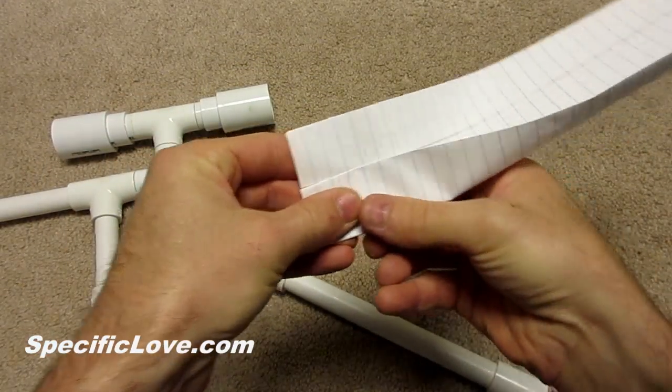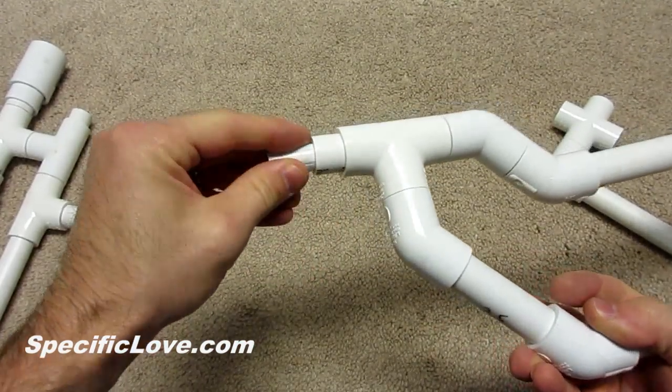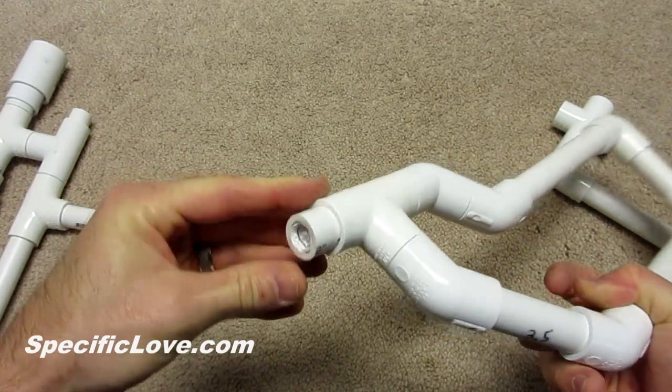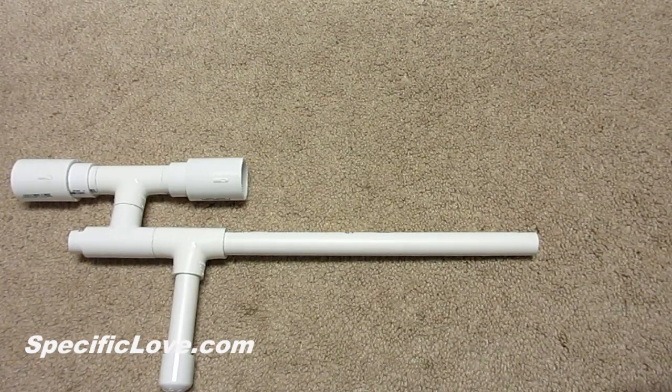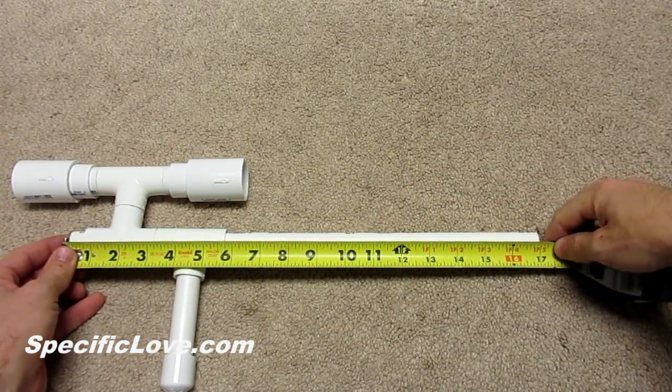Before putting the 4-way in place I first had to roll up some paper and wedge it in the pipe at the front of the stock. This is to prevent any pellets from rolling backwards into the stock. I next measured the length from the front edge of the blowpipe to the end of the barrel. This is about 17 inches.